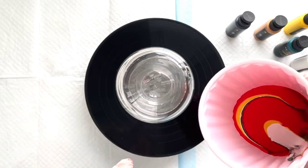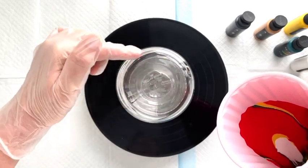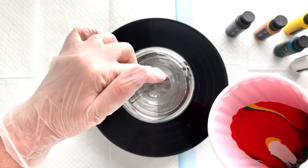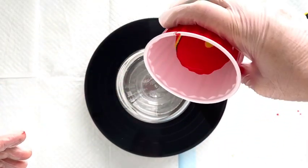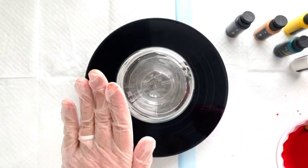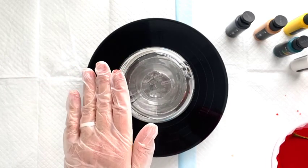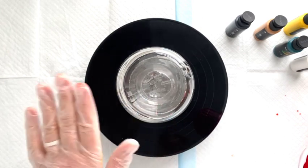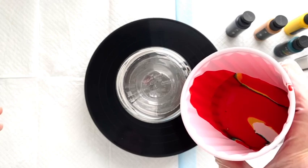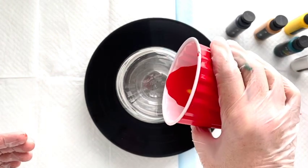Now I'm going to pour them in a tree ring formation over the vase. Just over the vase — you can go around the edges, stay in the center, however you want to do it. You can turn the cup as you pour. Before I do this, I did clean this vase — I ran it through the dishwasher. I found it at a thrift shop for about 50 cents, then I cleaned it with rubbing alcohol so the paint can stick. Here we go — start pouring.